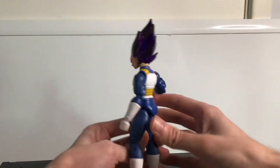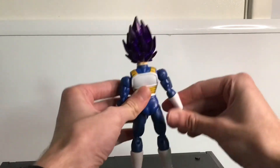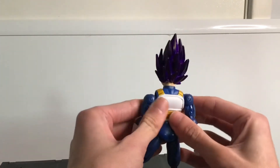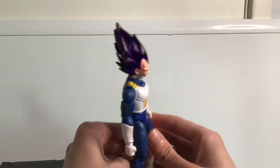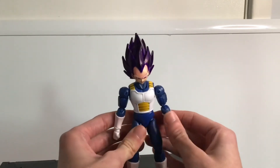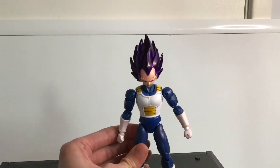He also includes his golden earring — that's the God of Destruction earring, which I'll show in more detail later. Here's him from the back. You can see all those lines that I added, the panel lines. The armor's panel lined to give it some shading, some more depth, to show that it is armor.